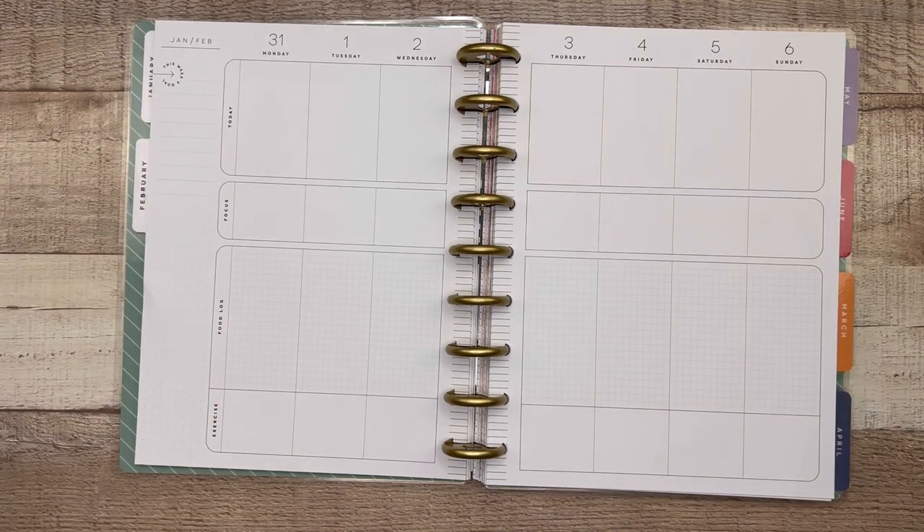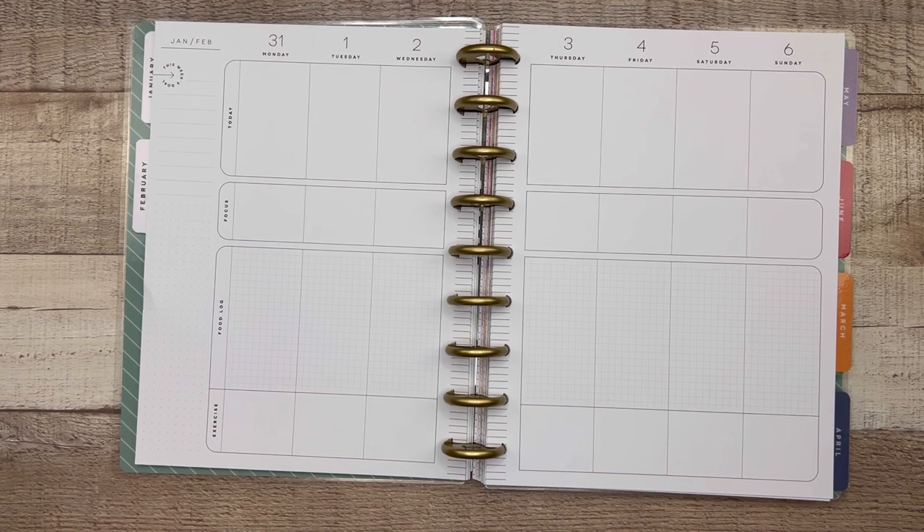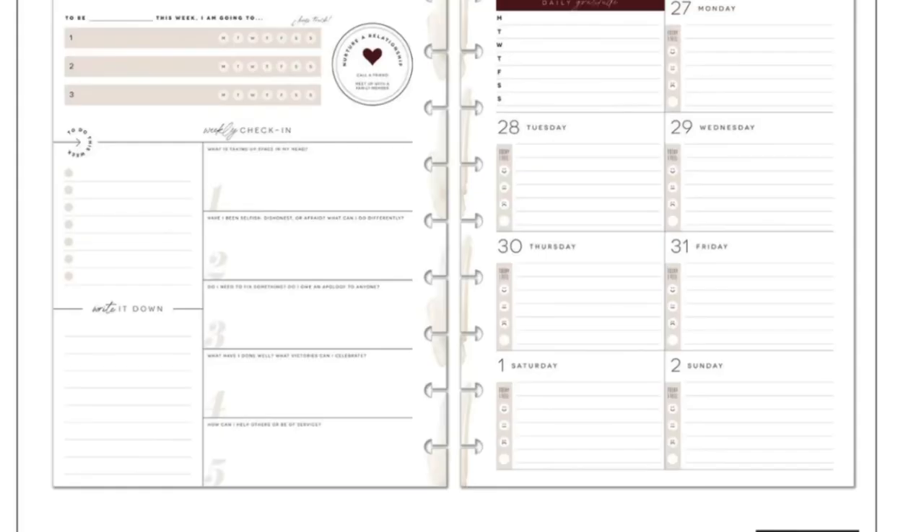The next planner new in popularity is the recovery planner — it's essentially a modified dashboard. The left page has that dashboard style with healthy prompts and identifying healthy habits for the week, along with to-dos, notes, and a weekly check-in. The right page, like a traditional dashboard, has your daily blocks with space to write something every day and little daily feelings check-ins on the left side of each day. The upper left of that right side has a daily gratitude section. They've taken the dashboard layout and really focused it on healthy habits, self-care, and recovery.